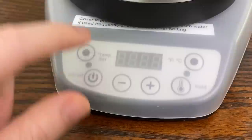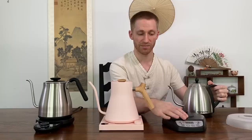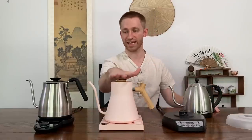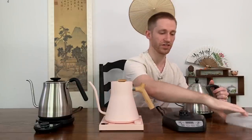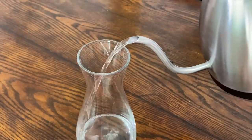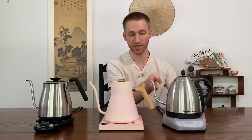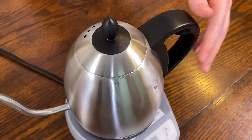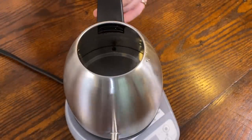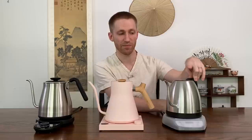The Bonavita has a very simplistic, minimalist design — it doesn't have a lot of features. It has an on/off switch, you can switch between Celsius and Fahrenheit, and there is a hold temperature function, but this is not an auto-hold like the Stagg and Oxo both have. The spout can pour quite well from slow to fast, though I don't feel it's designed as well as the other two. Inside the Bonavita, there's a large plastic piece from the handle, which can be less than desirable — especially when brewing subtle loose leaf teas.